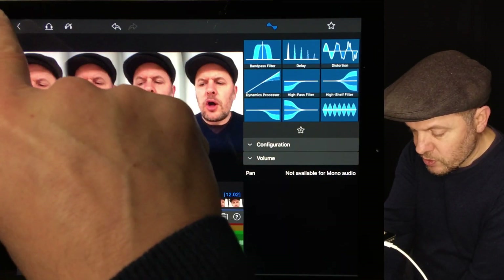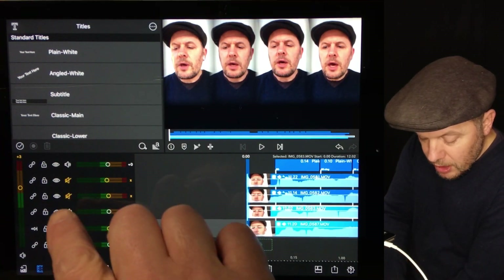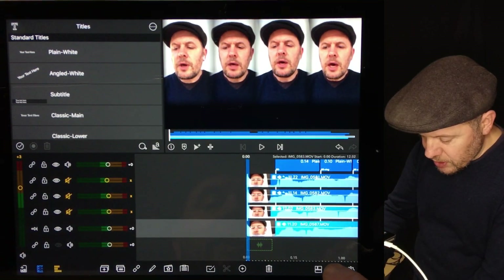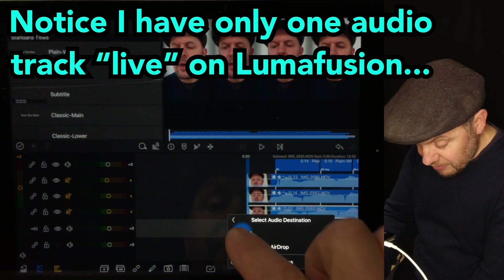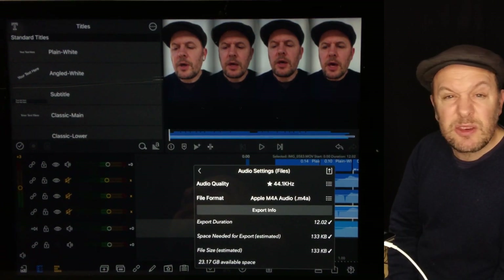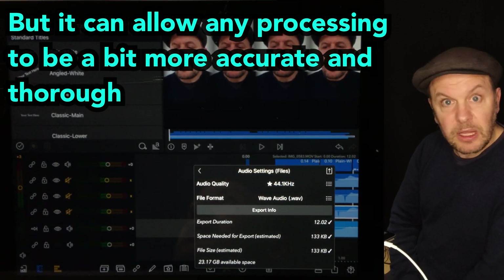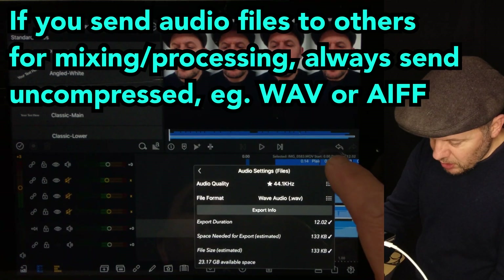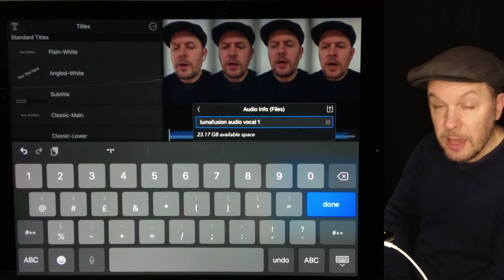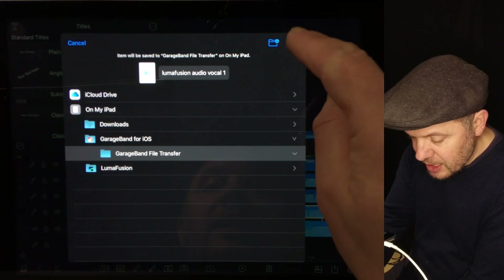I'm going to bring GarageBand for iOS into the equation here. Using a set of workarounds, I'm actually going to export this as audio only. So if I go to the right hand side — audio only — I'm going to save it in files. Apple's compressed format — there's no real need to up the resolution if the original resolution wasn't there, but you can set it as a wave audio file if you want. I'm going to do that just as a habit. So I'm exporting that as 'LumaFusion audio vocal one.' It gives you the option to name it at the time, which is pretty good.